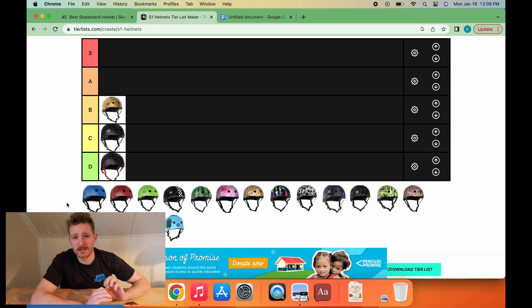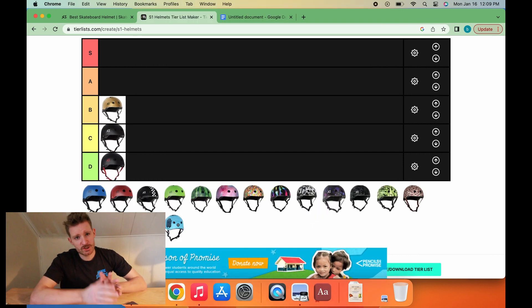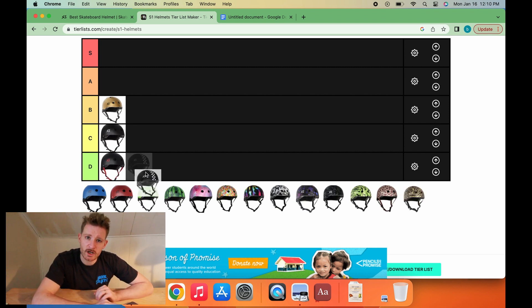Next up, we're getting into the juicier territory — we're going with the checkerboard stripes. This is starting to show a little personality. The checkerboard stripes guy is a little punk rock, little rock and roll. The checkerboard stripe guy is always trying to find a way to work metal music into the edit, but nobody's skating is ever gnarly enough to really warrant it. Checkerboard stripes is also B-tier.